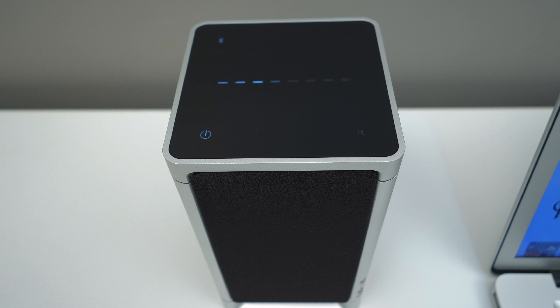Anyway guys, that wraps up this unboxing and first look at this wonderful little speaker set from Simple Audio. I will link it down in the description if you're interested in pricing, availability, or want to pick up a set for yourself. Thanks as always for watching — if you enjoyed this content, please remember to leave a thumbs up down below, and I will catch you on the next episode. Have a good one, later guys.